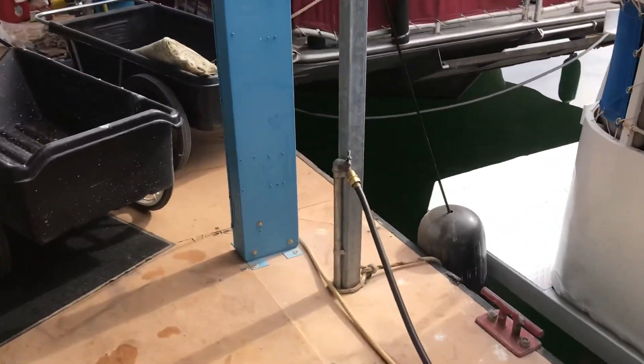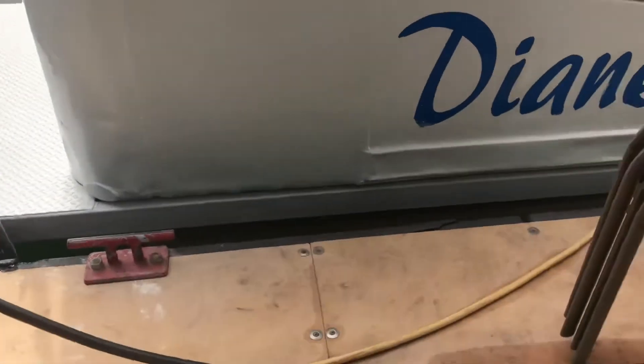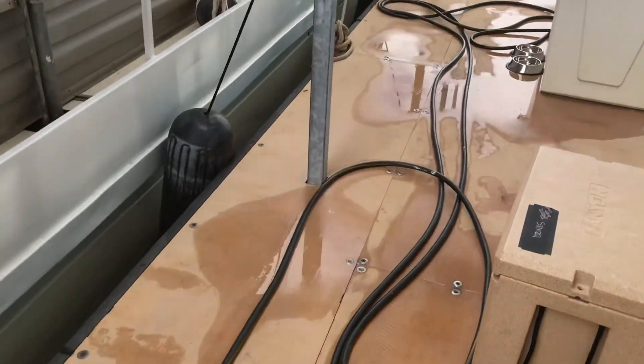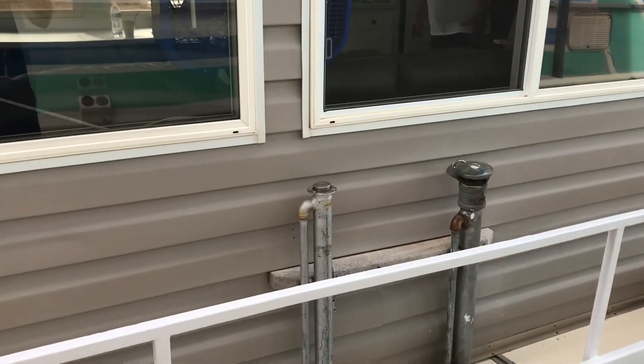This hose that we connect up to our water is fresh water drinking water. That hose we wind up and put underneath in the bunk area. Right now we've just got it laying out on the dock here — we just got done filling the fresh water tank.